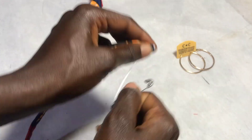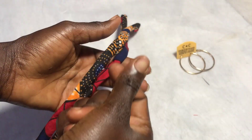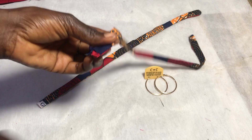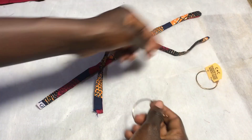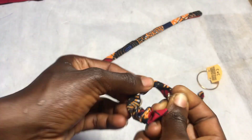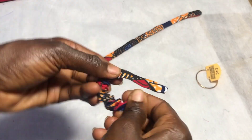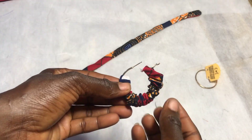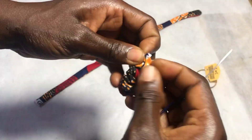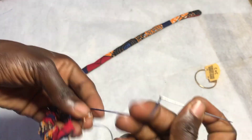You want to go ahead and repeat the same process for the other loop. Now you're going to take one of the earrings and pass it through the loop. We are going to secure the edges using a hand needle and thread.